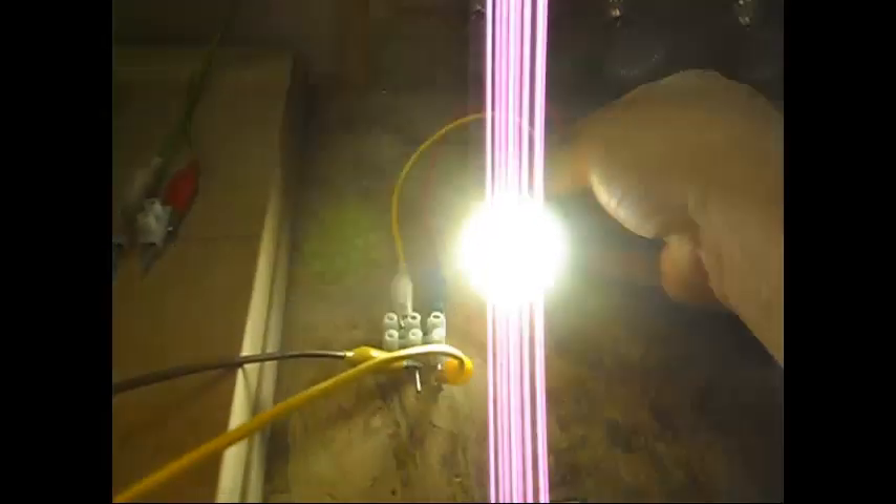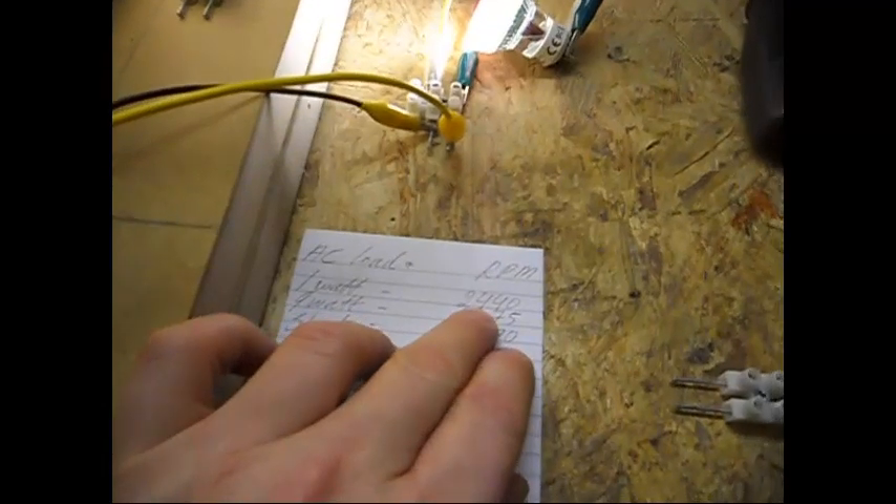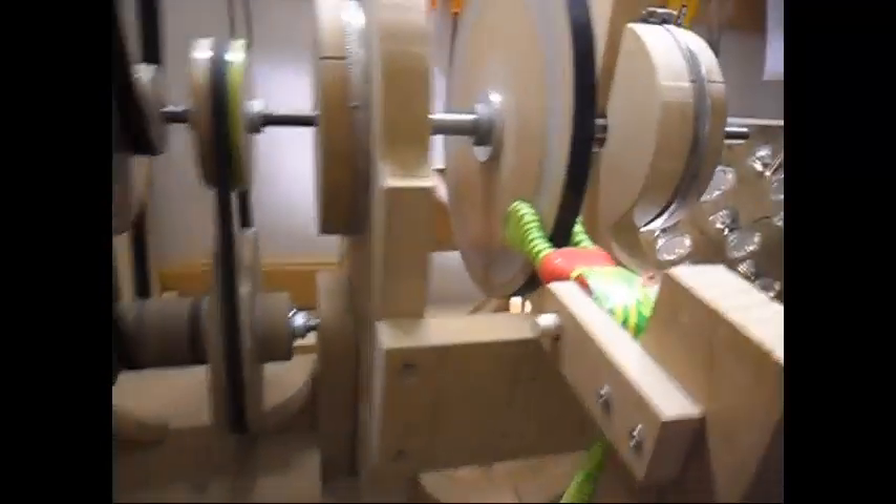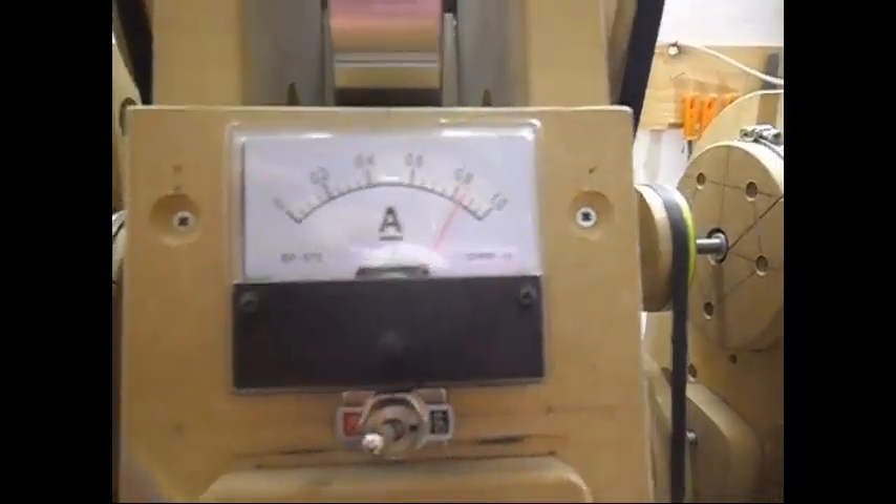There it is — it is dropping. It will drop and stabilize at 2440 RPM. We are not going to wait for it because it does take a long time. The input is still 24 volts and it is just around 150 milliamps more. Let's check the RPM — it is 2472 and dropping.